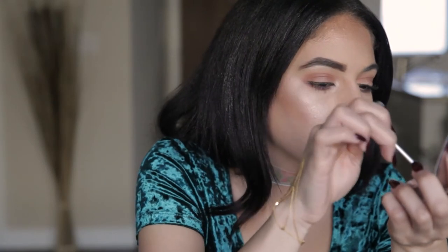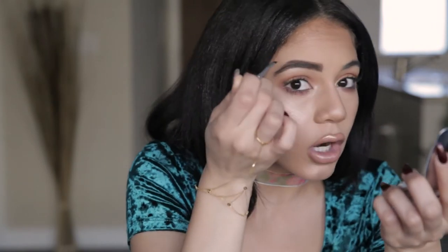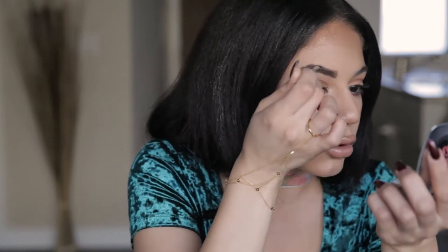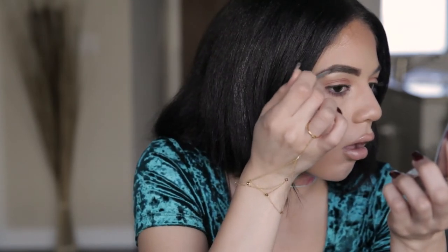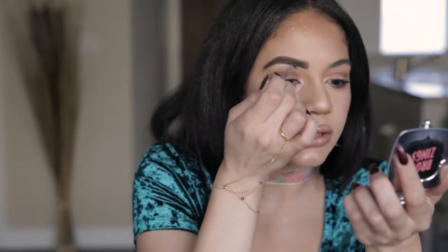So I'm going to start in the middle and bring it up into the arch. And then with whatever's left over on my brush, I'll do the beginning of my brow. I used to rock this type of brow all the time. Now I'm trying to get into different styles — more bushy, more feathered.